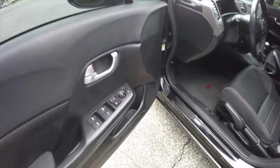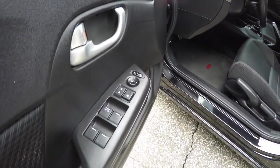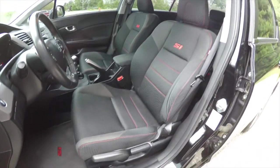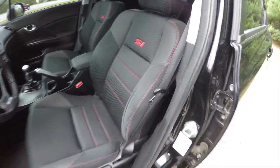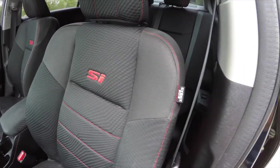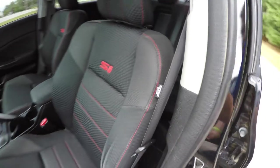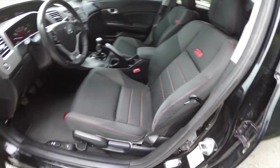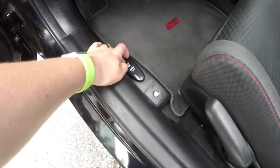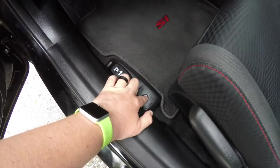Let's take a look at the interior. Inside we have power mirrors, power windows, and power door locks. We've also got manual seat adjust, SI-specific cloth seats with red accent stitching, and the SI logo embroidered in the seat back. Also has side impact mounted airbags, SI floor mats, trunk release and fuel door release with lockout.